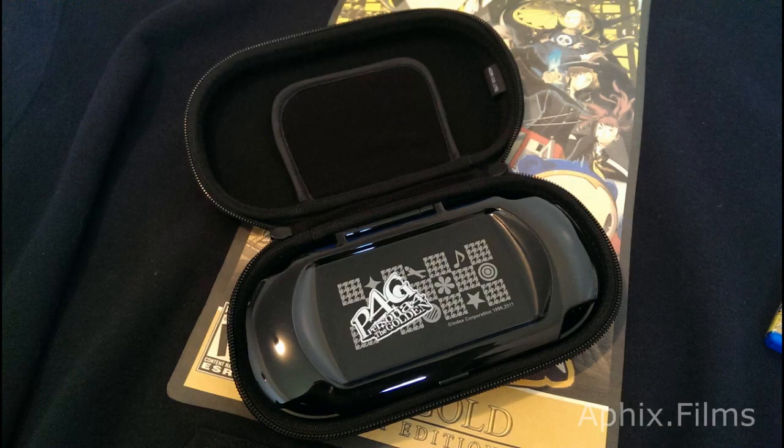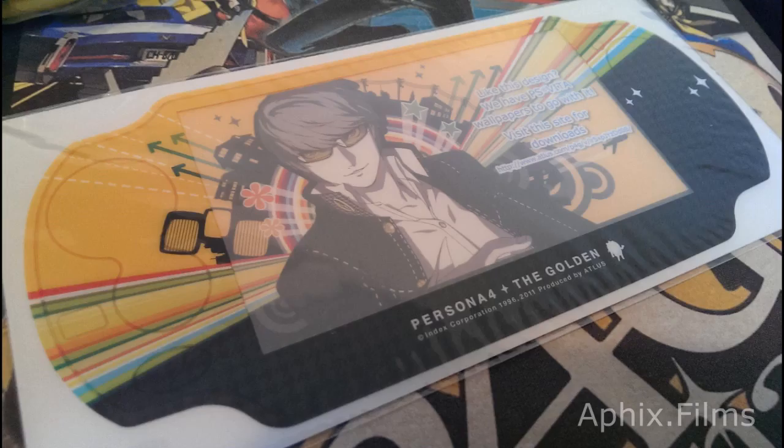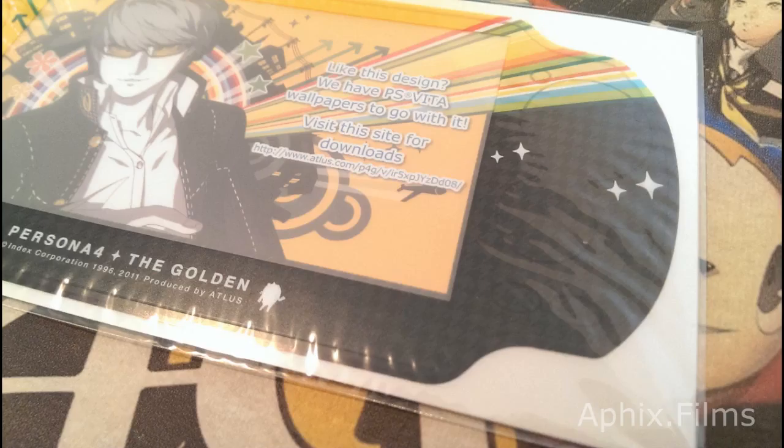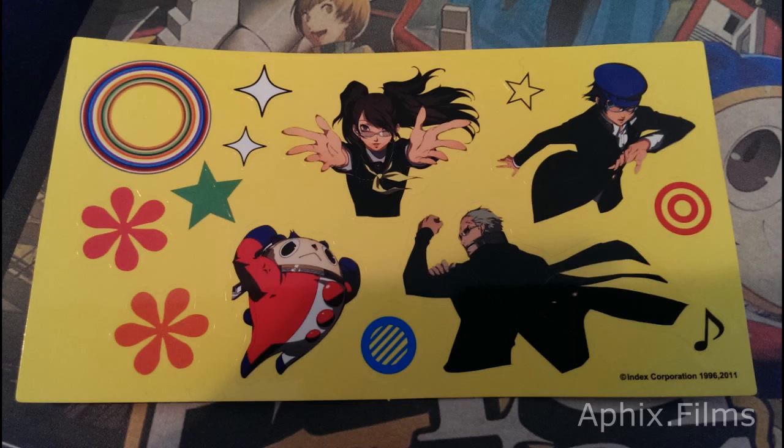There's a nice shot of the interior of the pouch. Now we're looking at the Vita skin — it's totally unused and still factory sealed. It has a carbon-type finish to it; you can see it there at a nice angle. Here's another shot — I love it.